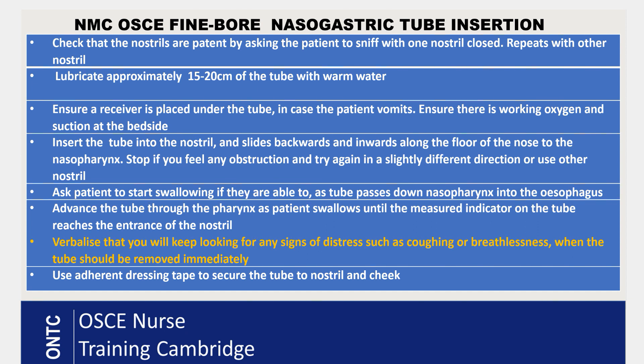Lubricate approximately 15 to 20 centimeters of the tube in the warm water. Before inserting the NG, make sure you have a kidney dish or vomit bowl placed under the patient's mouth and nose. Also verbalize that you will ensure there is working oxygen and suction at the bedside, in case the patient develops any difficulty breathing.